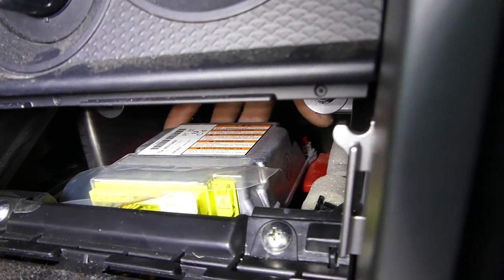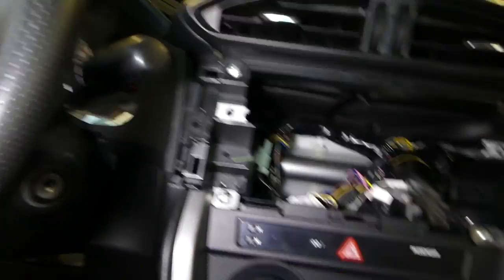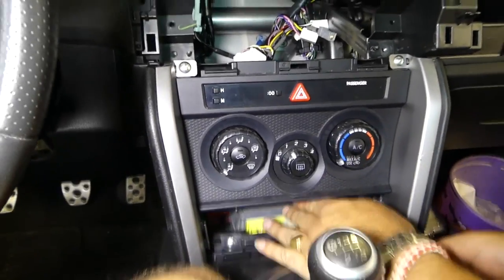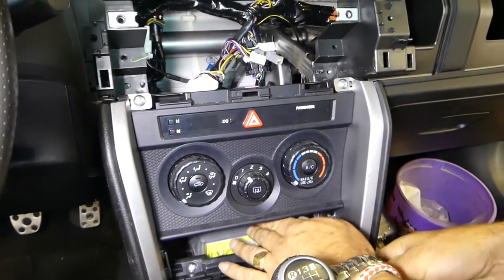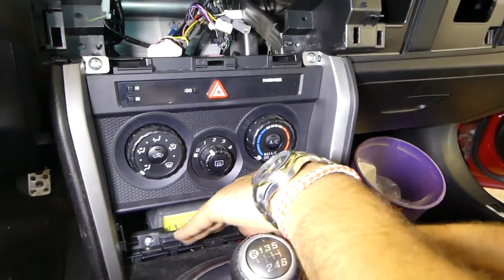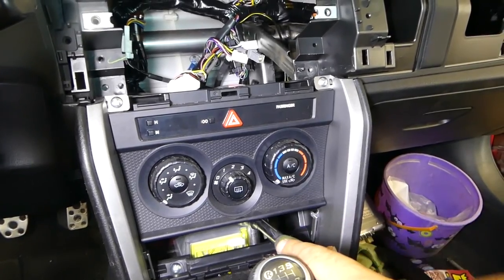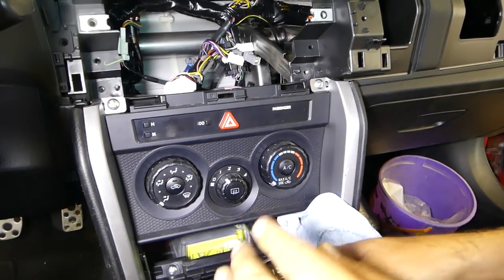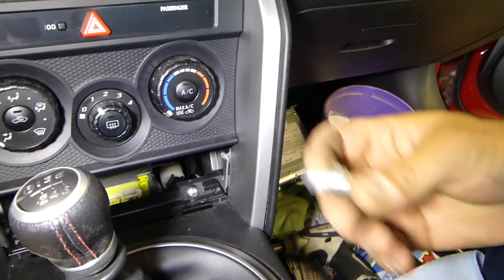One nut is visible here and the other is on the other side. We'll try to remove it without taking out the center console and heater controls, which can be time-consuming. We've got it loose — once loose it'll come off by hand. Always put something down so you don't scratch it with the ratchet.